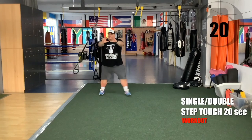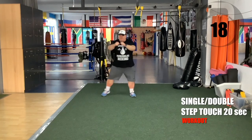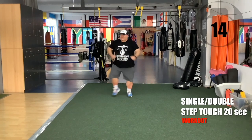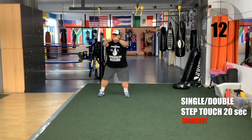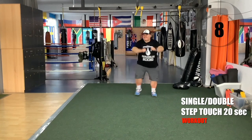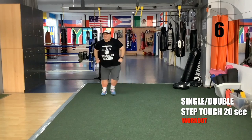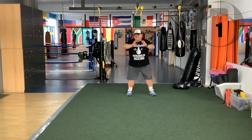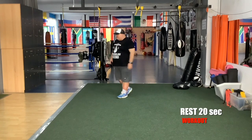Leave the straps — single step-touch, double step-touch. Single step-touch, double step-touch. Single, double, single, double. Double, single, double. Single, double, single, double. Very good.